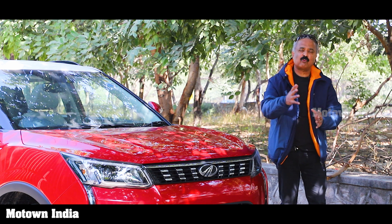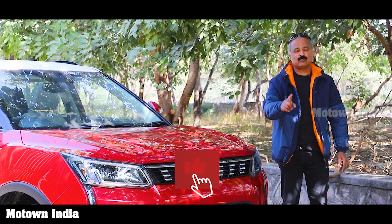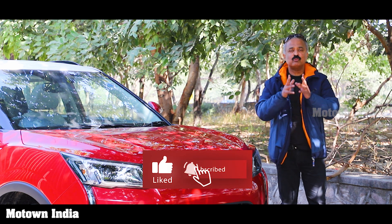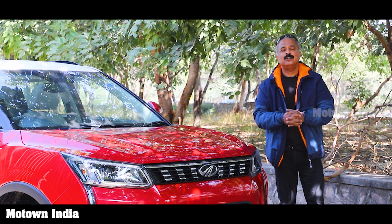This is the Motown India Show and my name is Roy P. Tharian. If you like this video, do not forget to give us a thumbs up and do share this video. And if you're not subscribed to the Motown India channel, do so now.